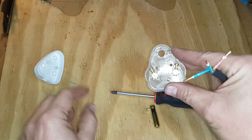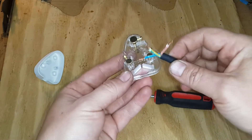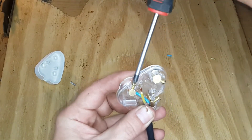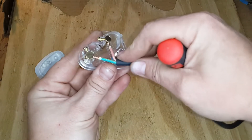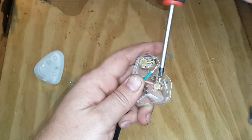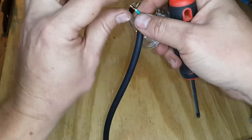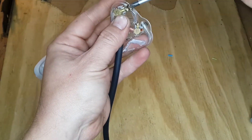Looking at the plug, the neutral terminal is on this side — we can see the N there. We're going to put the neutral wire, which is blue, into the hole on that side and tighten the screw with the Phillips screwdriver so it firmly holds the wire. The same procedure applies for the live wire on the other side at the bottom — tighten it down nice and tight, but not so hard that you damage the wires inside the pin. This is why we twisted the copper threads together, so they go neatly into the pin.